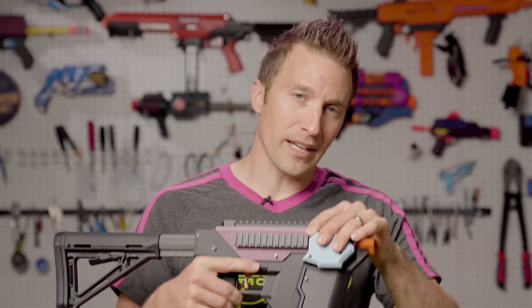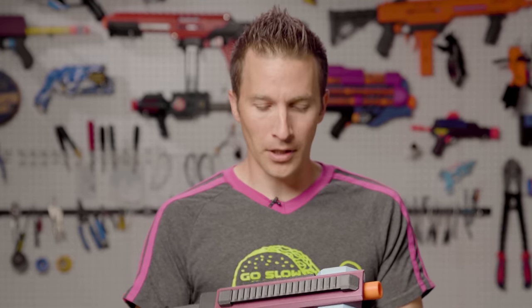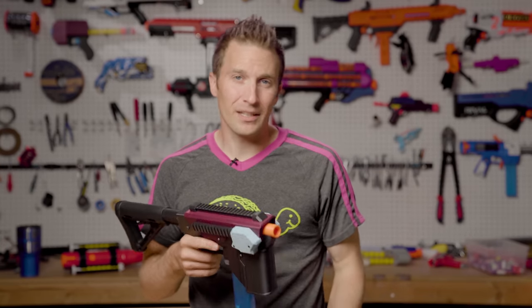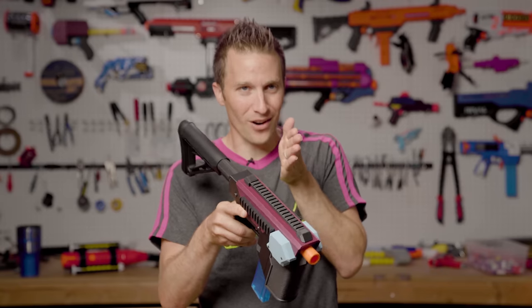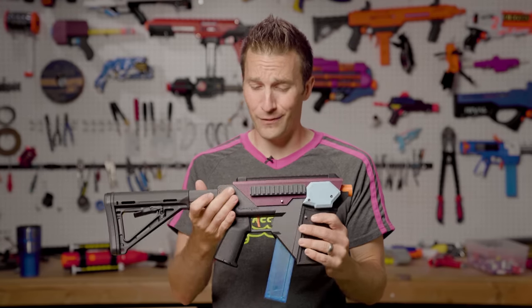Given that this does have a Daybreak cage inside, the performance is very good. I would say the accuracy is a little bit less than other comparable blasters, only because of the magwell I suspect. Much like the recently released Bulwark, there are some things that happen when you aren't moving a dart straight from the mag into the flywheels that are going to change the accuracy a little bit. But overall, it's very solid.